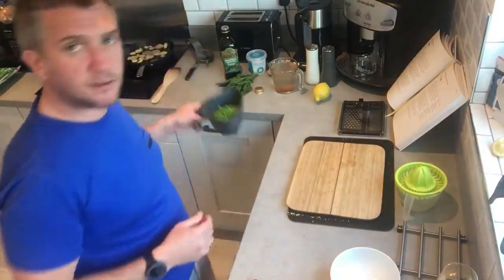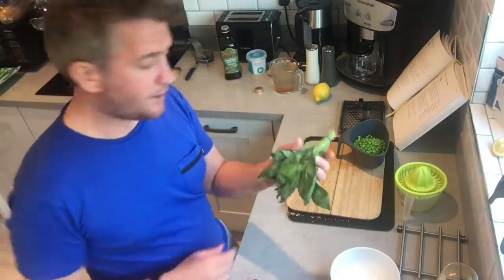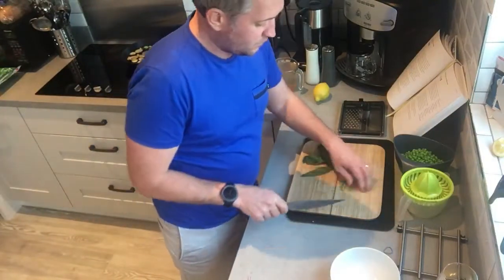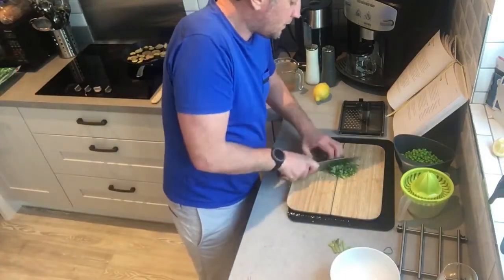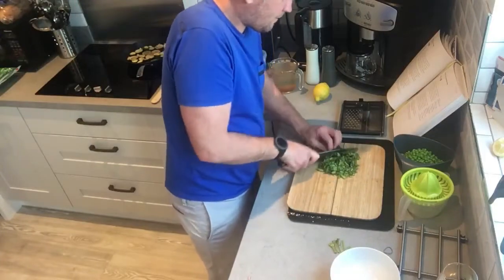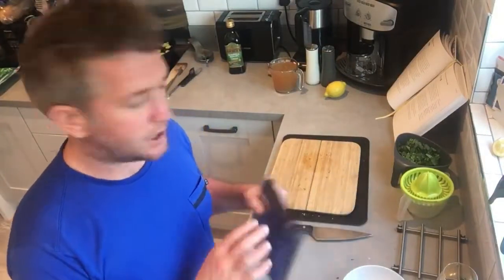Now I'm going to prepare the greens. We've got the peas and we've got the basil. We're just going to finely chop the basil — just remove the main end bits and roughly chop it up. We're also going to zest the lemon and juice it.